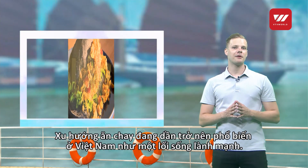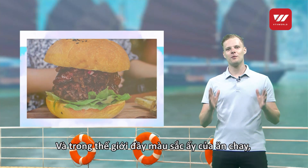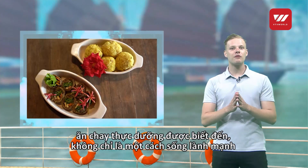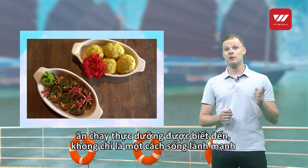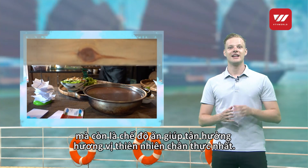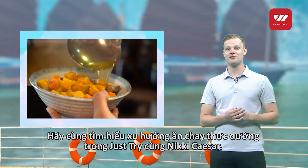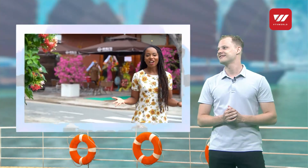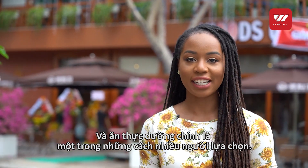Vegetarianism is becoming more popular across the country as a healthy lifestyle. In the colorful world of vegetarianism, the macrobiotic diet is emerging not only as a way to live healthier, but also to truly taste the flavor of nature. Let's discover the macrobiotic diet in today's segment Just Try with Nikki. Everyone wants to eat healthy, and the macrobiotic diet is one of the ways that many choose nowadays.